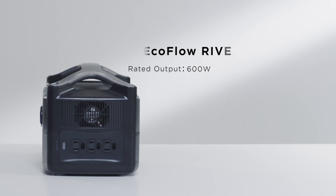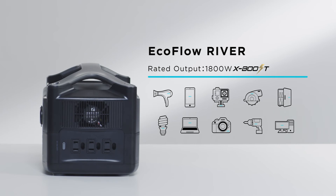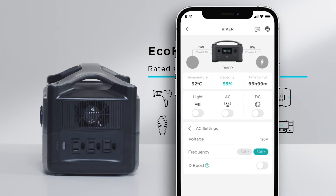The rated output of the River Series is 600 watts by default. With the EcoFlow XBoost technology, the River Series can power devices up to 1800 watts, such as hair dryers, kitchen appliances, and tools. For optimum performance, use XBoost with devices below 1200 watts. Appliances have been tested on a case-by-case basis. XBoost can be controlled with the EcoFlow app.